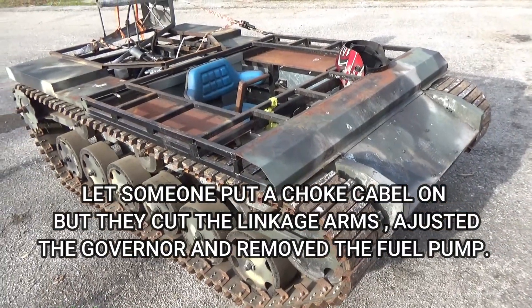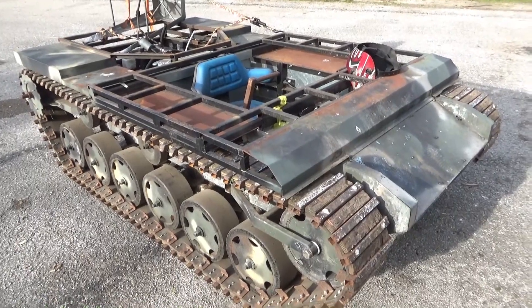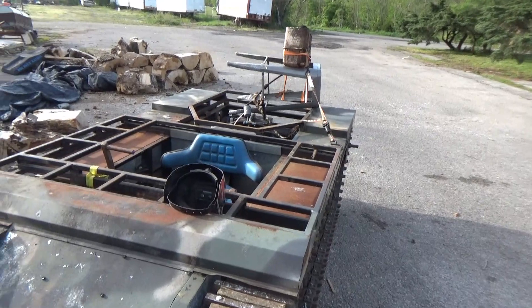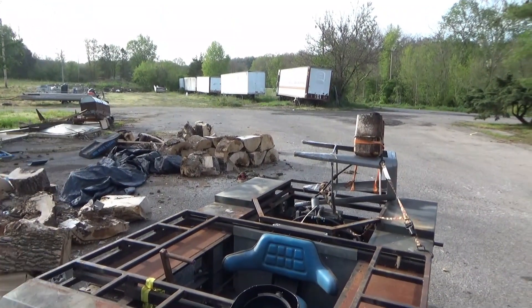The governor isn't quite working right with all of that. It looks a little weak, but the motor — it's been sitting for a year and we're trying to work out the bugs. All right, so let me get in here, fire this up, and take it around for a spin in this field and climb up on these logs.